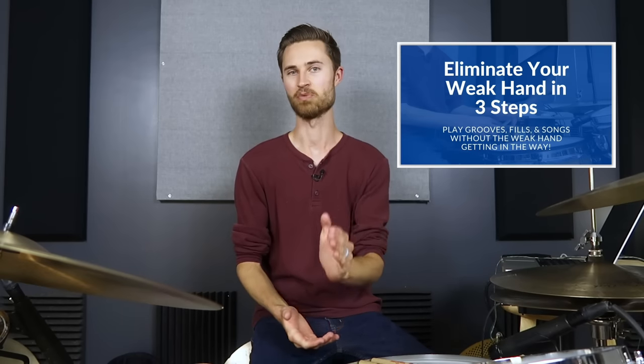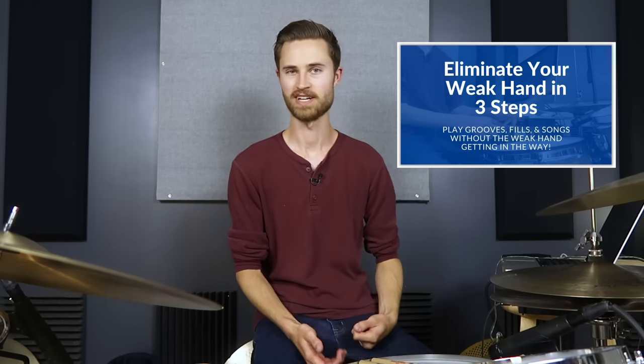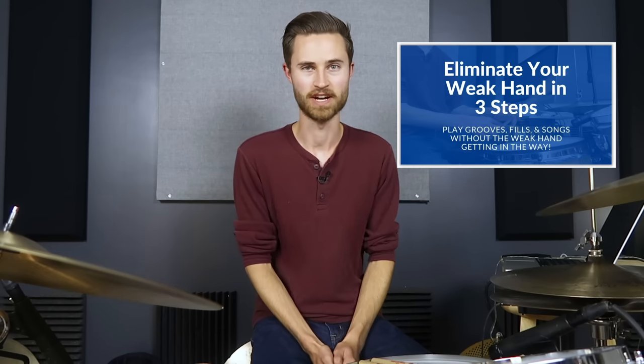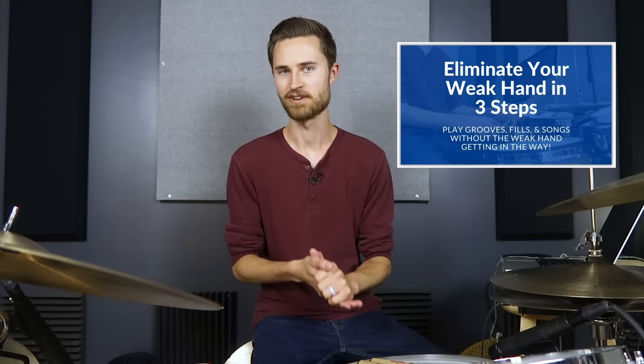I hope this video has been helpful to you. Go dive into that weakhand mini course if there's any issue going on, because ghost notes are another cool way to funkify a groove and those are hard to do if you've got a weakhand — so go eliminate that. My free gift to you. Achieve freedom in your playing. Know that you can do this, you can master these things, and become the drummer you're made to be. I'll see you on the next lesson. Stay non-glamorous.